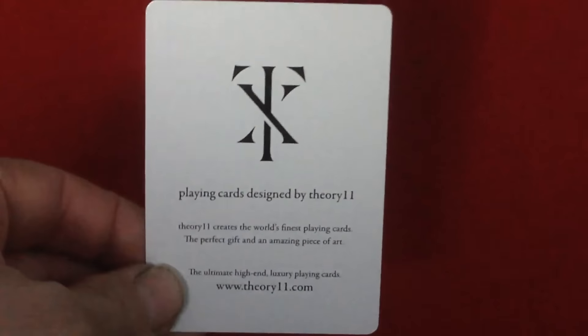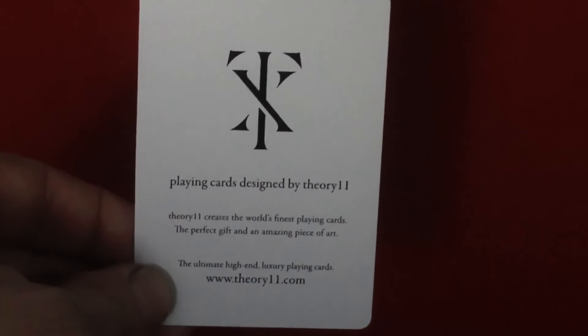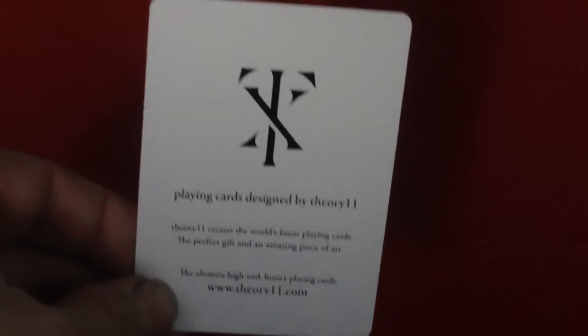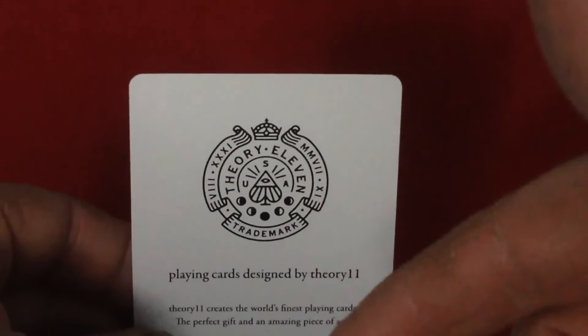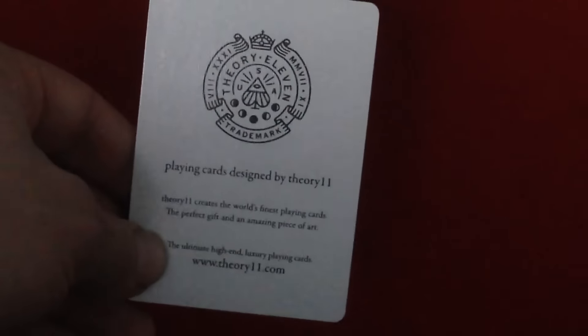Let's get to the cards. First of all you get an ad card that says 'Playing cards designed by Fear 11 — 311 creates the world's finest playing cards, the perfect gift, an amazing piece of art, the ultimate high-end luxury playing cards,' with a new logo which is a T, an X, and a one for 11. Then you get what is essentially the exact same thing, which seems completely unnecessary, except it has a different logo with Roman numerals around it and says '311 USA trademark' — but it says the exact same thing. Why not put in a double backer instead?